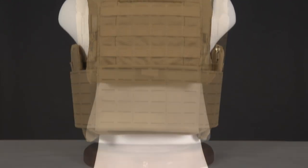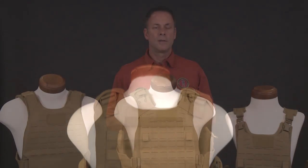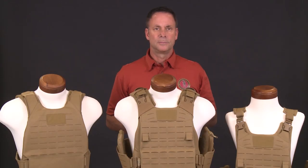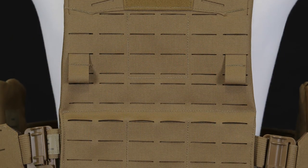This reduction in weight, along with the streamlined design, provides our Marines and sailors with improved range of motion, fit, and mobility. One way we reduced the weight was by eliminating most of the pouch attachment ladder systems, or PALS, commonly referred to as MOLLE. Instead, the PC Gen 3 incorporates laser-cut technology.